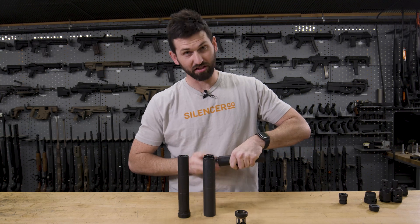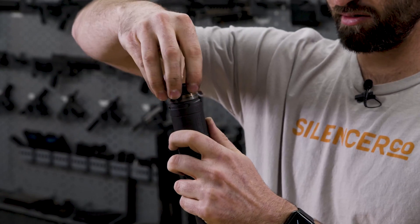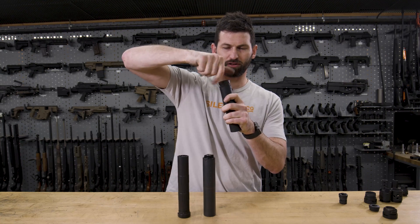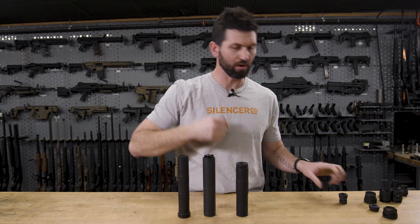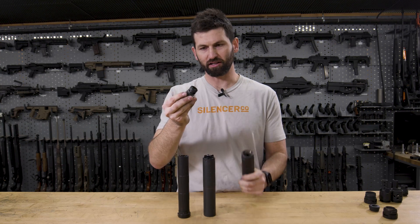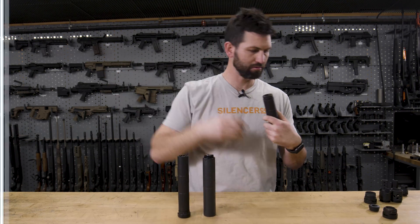So if I wanted to run my Hybrid with a three-lug mount, I would put in my Bravo piston housing, which is effectively creating a conversion to Alpha. Then I could put my three-lug mount in there, or I could put my standard piston assembly in there where the retainer uses those Alpha threads. Same deal with my Omega 36M — if I take my mount off and want to run it on a handgun, I use the Charlie piston housing, two pieces, drop the housing in, put my coupler ring on, cinch it down, and now it will accept Alpha pattern accessories like the three-lug mount or an actual piston.